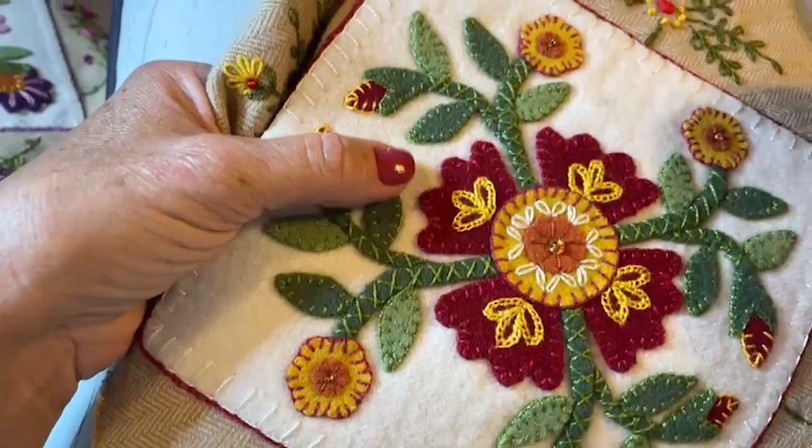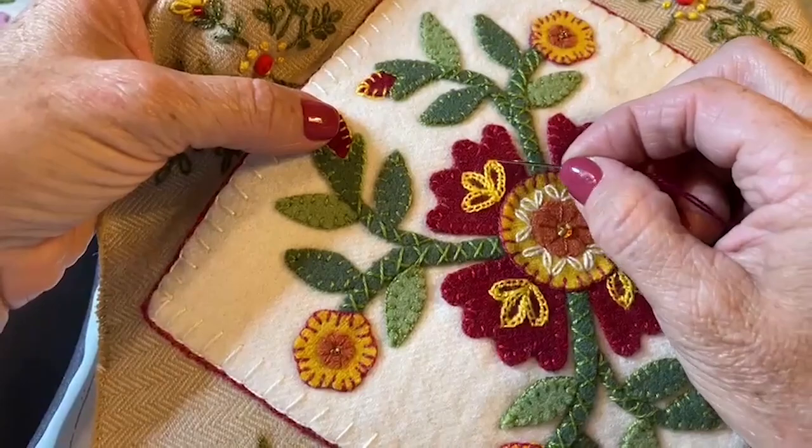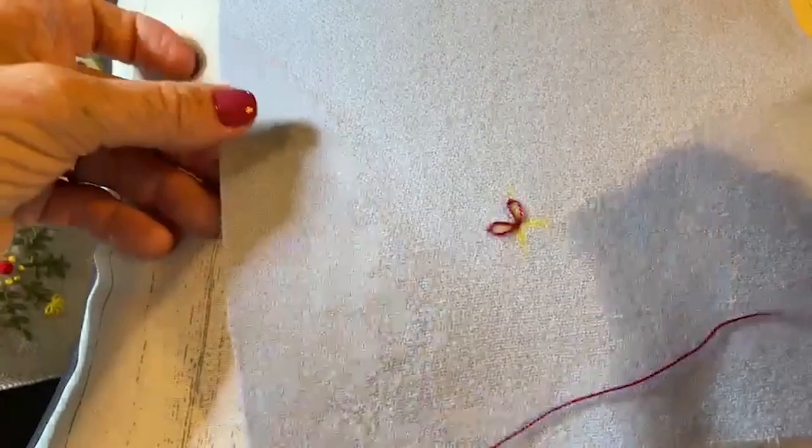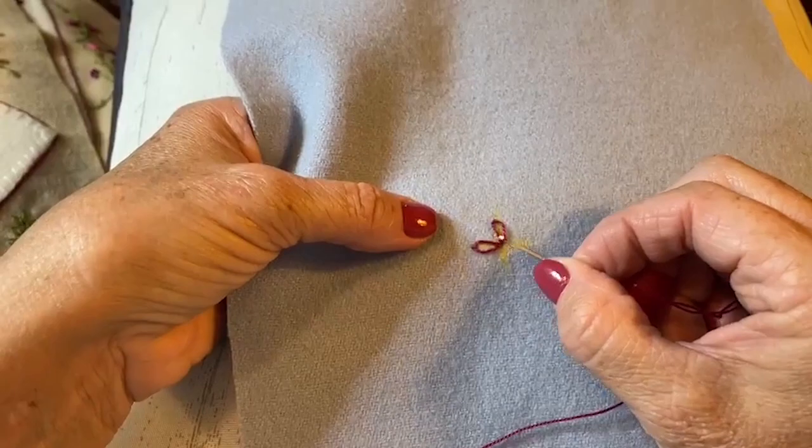We're going to start out making three lazy daisy stitches, and they're going to be pretty loose because it will allow us to pick it up and do a chain buttonhole stitch around it. To make it a little easier, I drew just a little cross on my wool out of tailor's chalk so that I could keep them even and straight. So the first thing I want to do is make four little lazy daisy stitches.